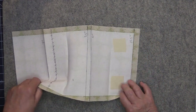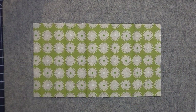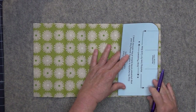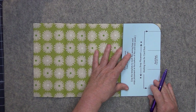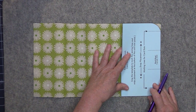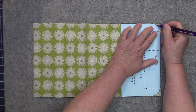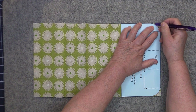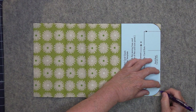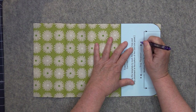Now take the card slot panel and turn it over so that the right side is facing up. Take the card slot template once again and make some marks on the right side of the fabric. Line it up at the bottom of the card slot panel, make sure all of those edges are nice and even, and the first thing we're going to do is mark our curves — just draw them in. Then once again mark the placement for the snaps.